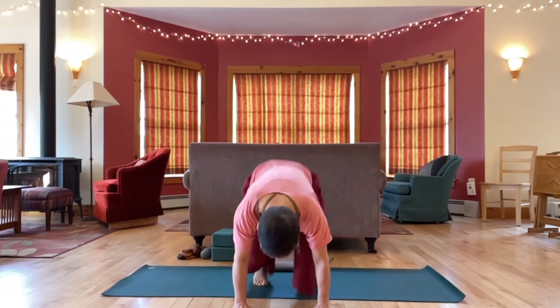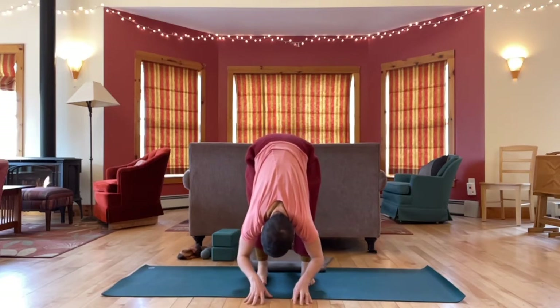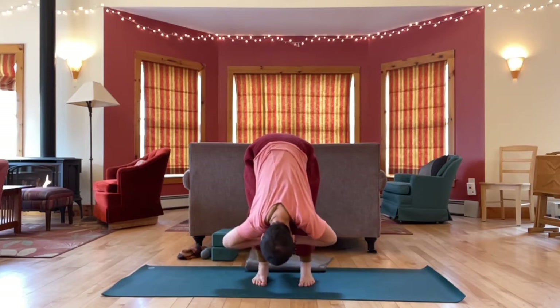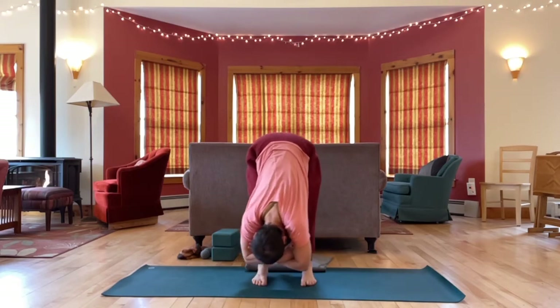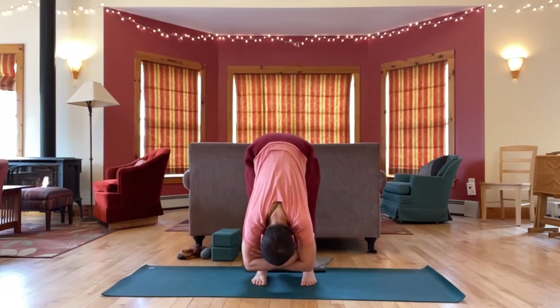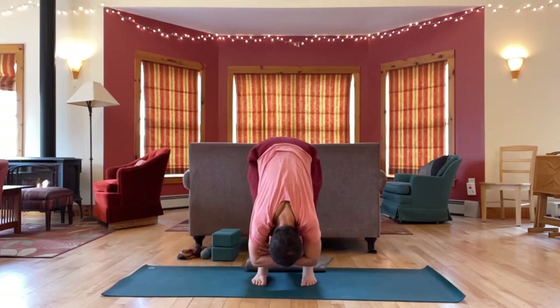And then drop the heels, lift the hips, and come to hang and ragdoll. Feet hip width apart, parallel. You can bend your knees a little or a lot. Take any movement here — whatever arm position suits you.